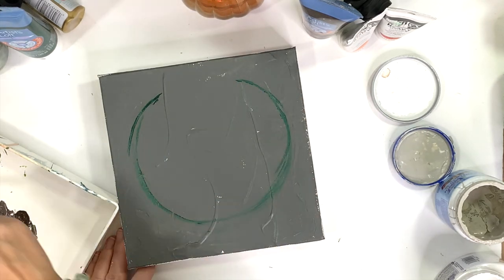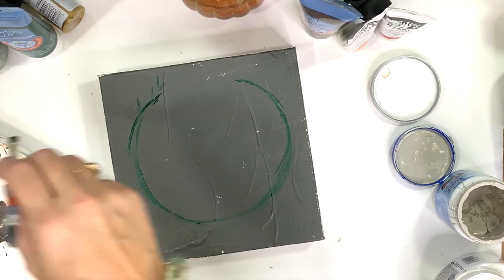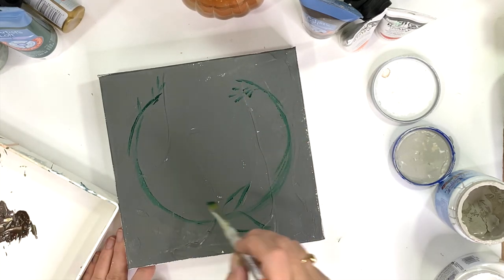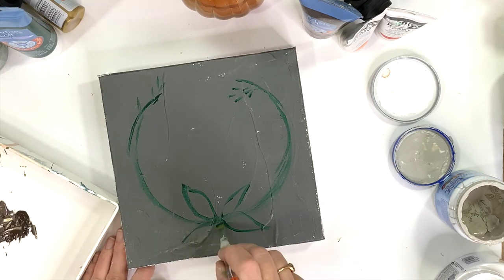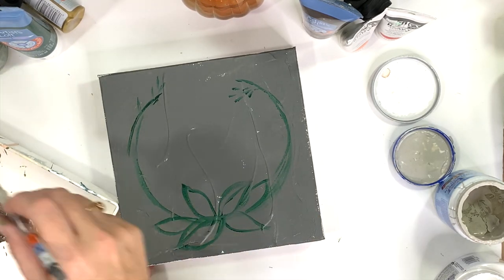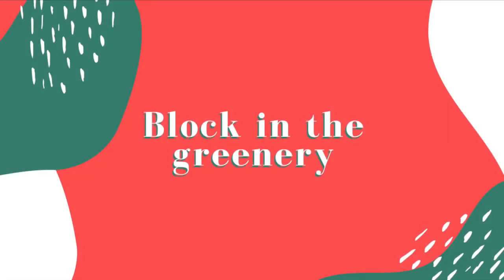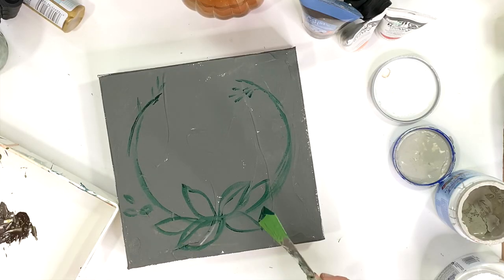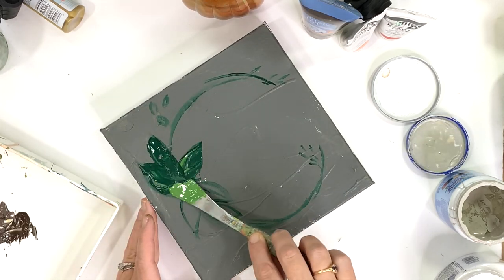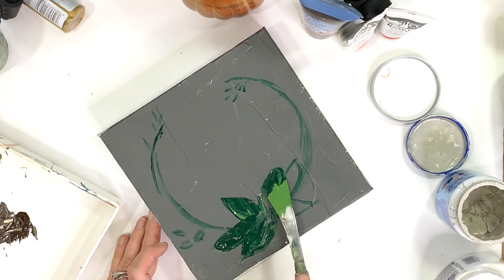You can see that I've already painted the background of my canvas. Next I just start sketching the shape that I want my wreath to be — I'm not being neat or precise at all. I'm just kind of blocking in an idea of where I want all my greenery to go, knowing that I'm going to go back over it with paint.